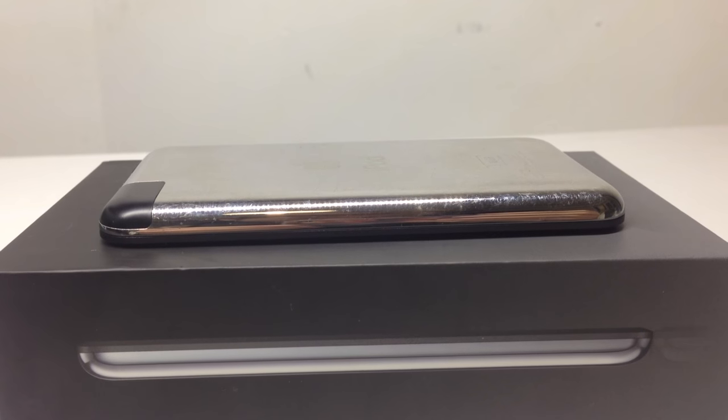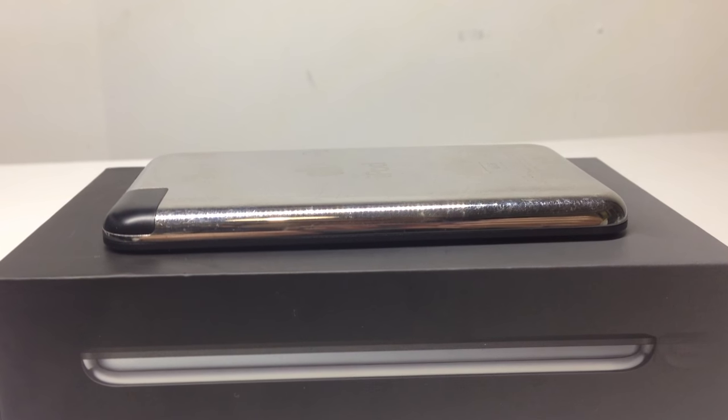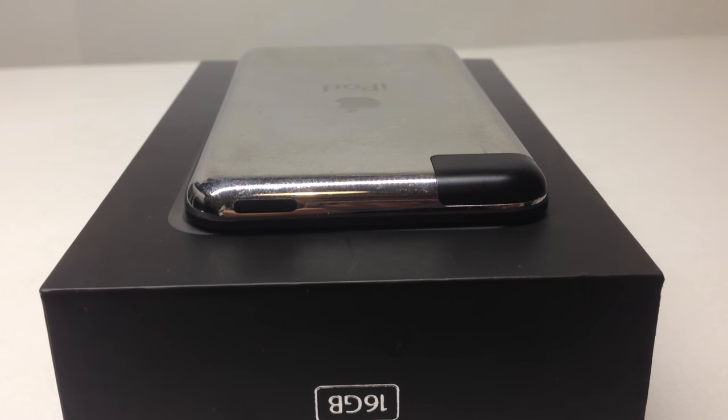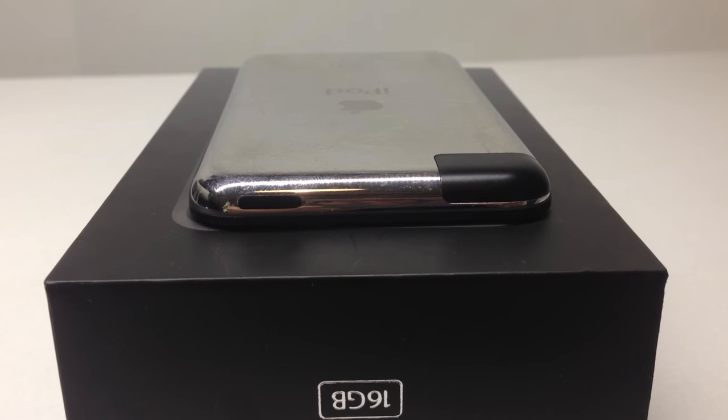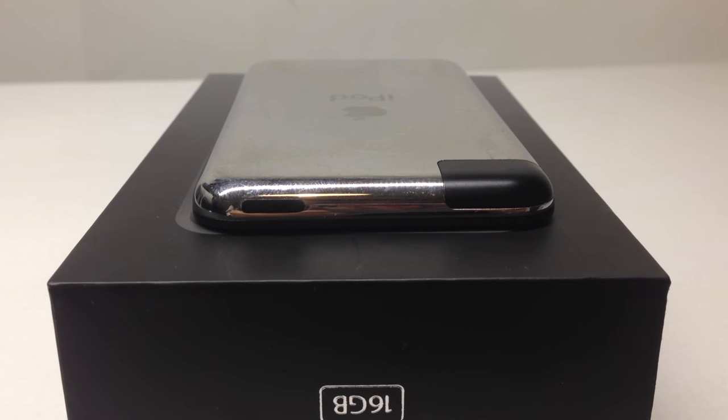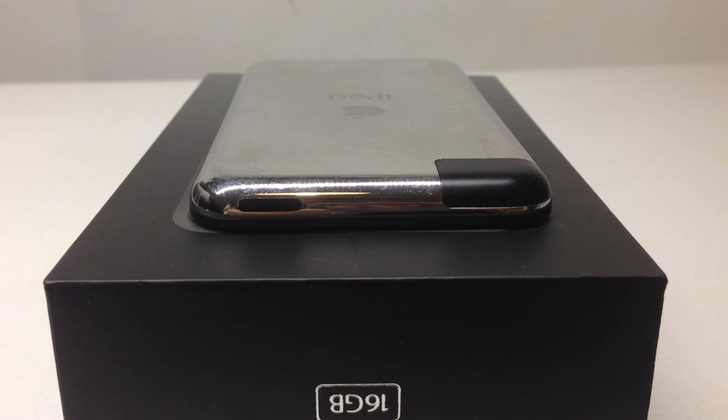On the sides we have nothing, but there's a little antenna at the top. On the top we do have a power button — which is on the wrong side — and the Wi-Fi antenna plate. There's no Bluetooth in this, so it's Wi-Fi only.